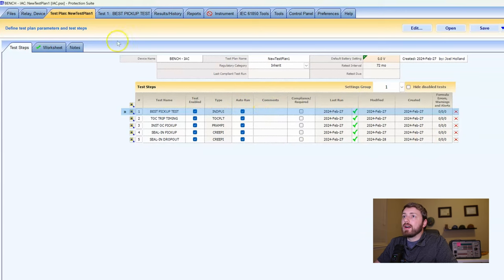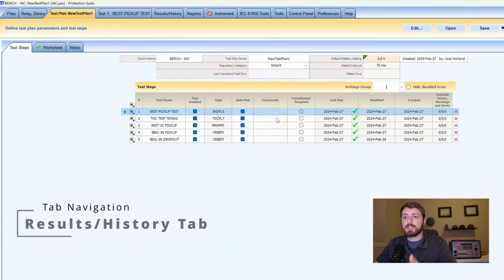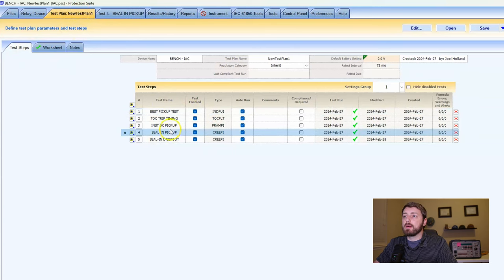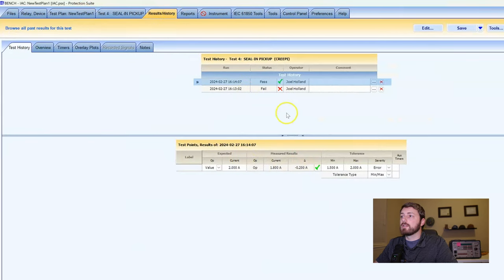The results and history tab is up top for each test step. We're in our test plan top tab, and for each test step we can select one and go to results — we'll see it passed, what parameters we had at the time we ran the test, and the result we got. You can select a different one, go to results history, and see 'oh, the first time we failed it and the second time it passed.'